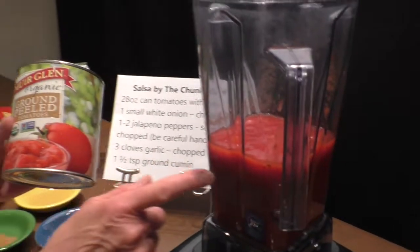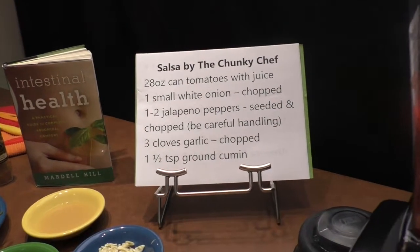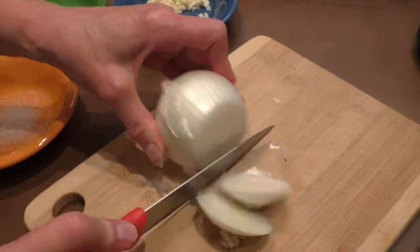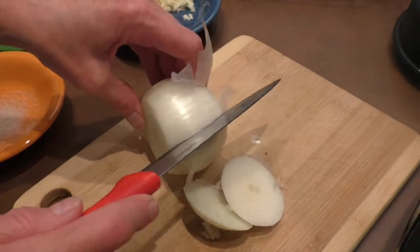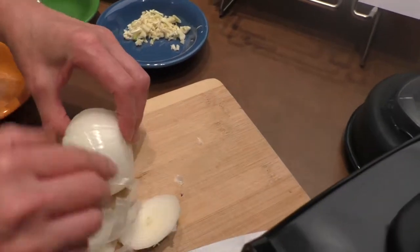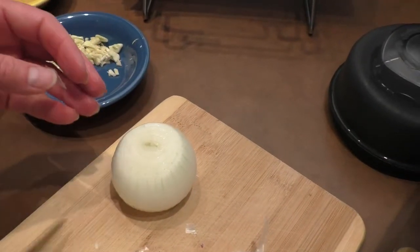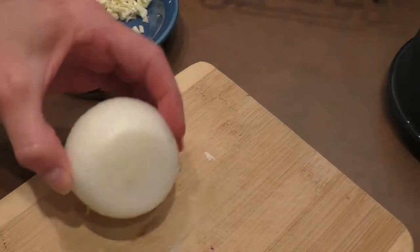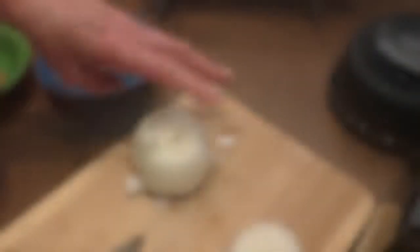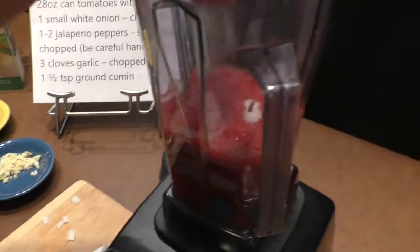Right here I put 28 ounces of canned tomatoes with the juice into my blender. Next we're going to add one small white onion chopped. Take off each end. What I like to do is just score it and then I can peel off the outer layer. Now we have our onion and we're ready to start chopping. Now we're going to add our chopped onion into the tomato.